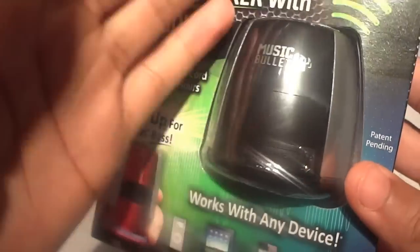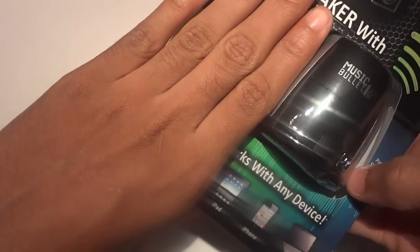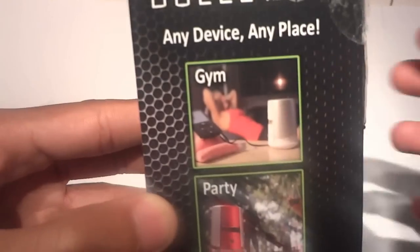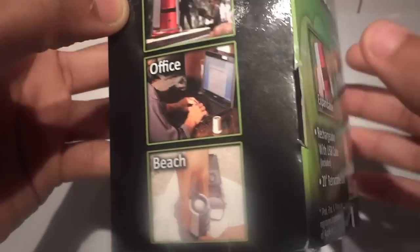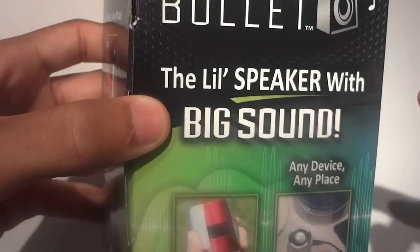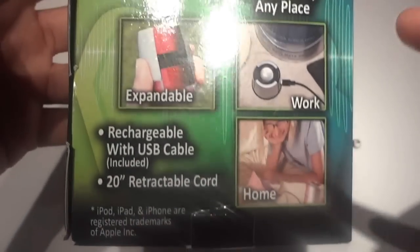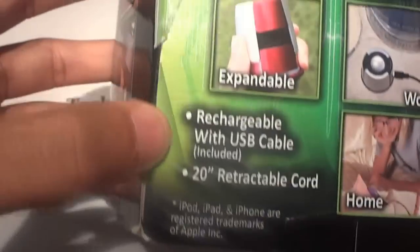Here's the product right here. The Music Bullet is very small. Let's see if you can get a little comparison — there's my hand, or that's just my first finger. It's even shorter than my first finger. Right here you see it can work at a party, in your office, or on the beach. Any device, any place — you can use this also at work or at home. And this is also expandable, as it says on the front of the box.